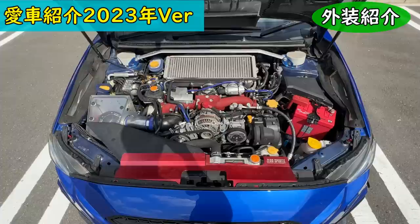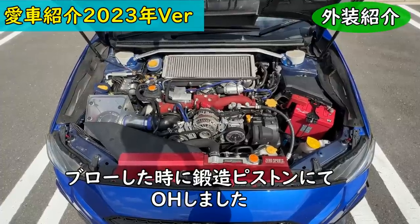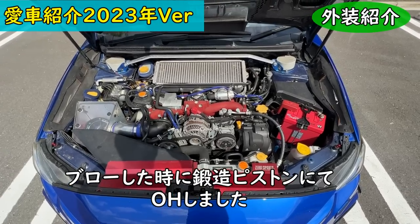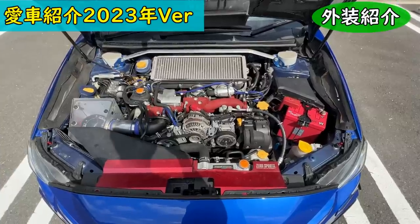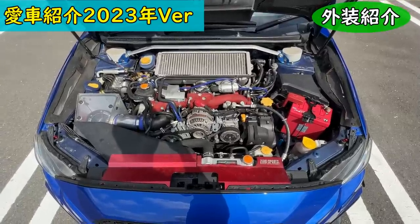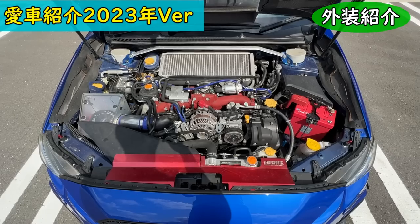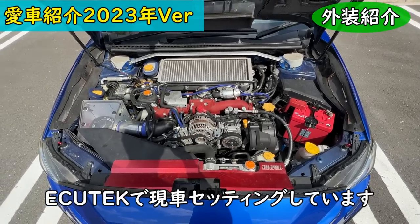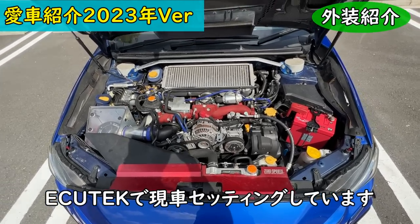Now for the engine bay. The engine spec: it's essentially a stock engine, but the pistons have been replaced with HKS forged pistons, oversize for 2 liters. I had an engine blow previously, and the forged pistons went in at that time. The turbo is still stock.